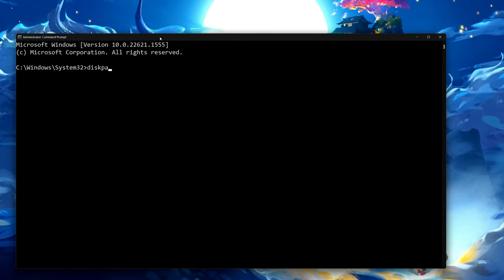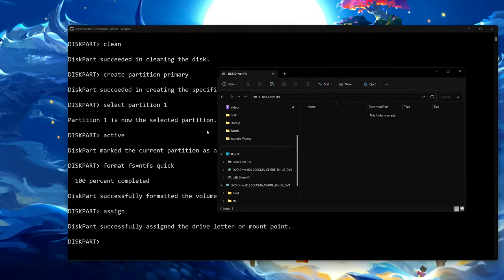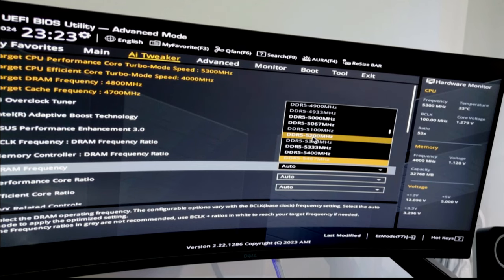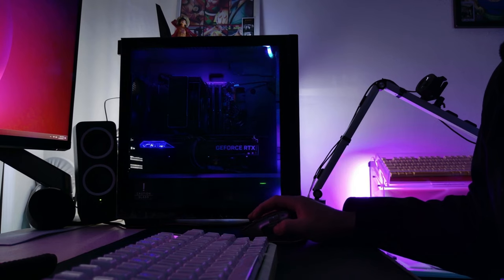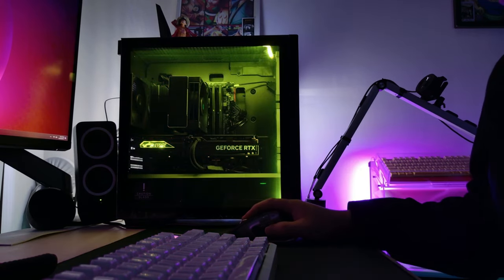Since everything's working, all we have to do is make a bootable copy of Windows and install it on our new PC. Make sure you set your RAM frequency to its max capabilities, as it is usually capped way below by default. Since all the fans installed are PWM, you can also manage the fan curves in BIOS.